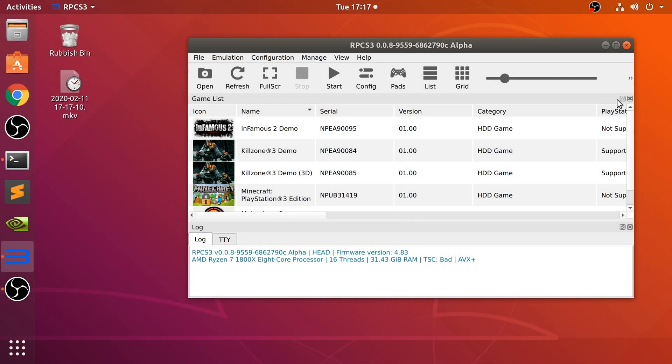Hello, in this video I am going to show you how to connect up your Nintendo Switch Pro controller to your Linux machine so you can use it on the RPCS3 emulator, which is a PlayStation 3 emulator.